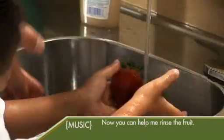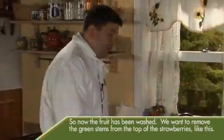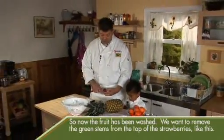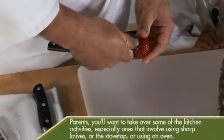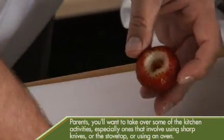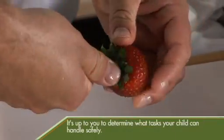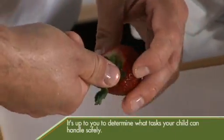Now you can help me rinse the fruit. So now that the fruit has been washed, we'll want to remove the green stems from the top of the strawberries like this. Parents, you'll want to take over some of the kitchen activities, especially ones that involve using sharp knives, the stovetop, or an oven. It's up to you to determine what tasks your child can handle safely.